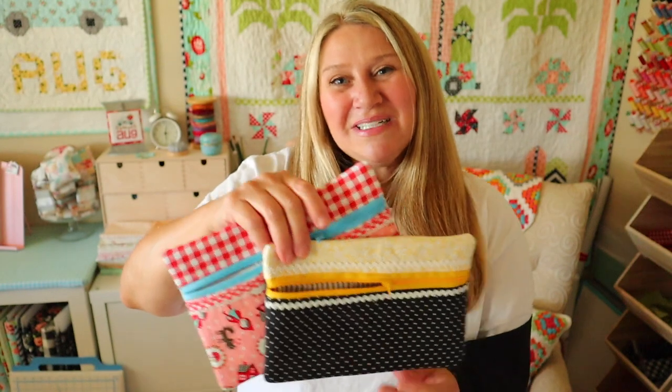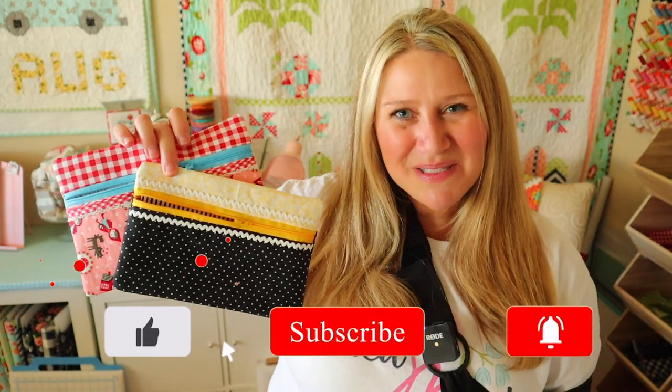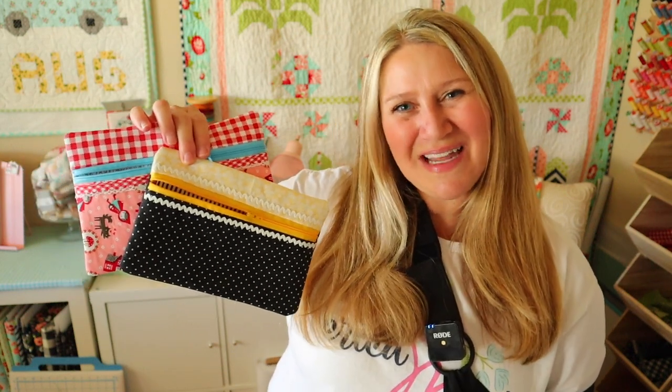That's going to be it for today's tutorial. I hope you enjoyed it. If you did, please make sure to thumbs up and subscribe so I know to keep making those videos for you. You can also hit the notification bell so you don't miss out on any upcoming fun. Thanks for joining me today and I will see you next time.